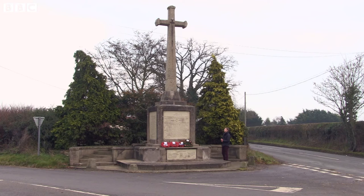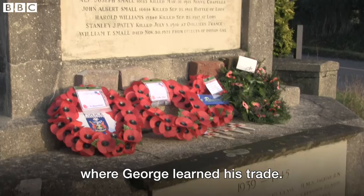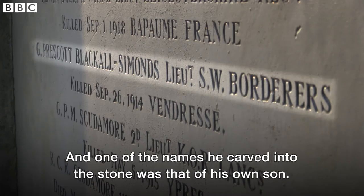But George's final piece of work is his most poignant. This is the War Memorial in Bradfield, the Berkshire village just outside of Reading, where George learned his trade. He came out of retirement in 1922 to sculpt this, and one of the names he carved into the stone was that of his own son.